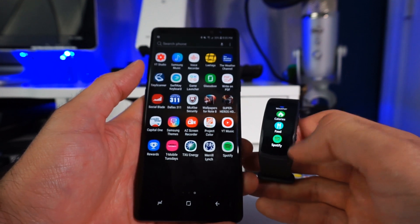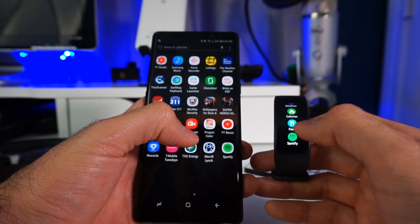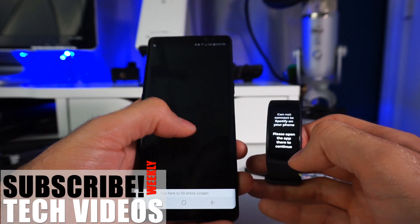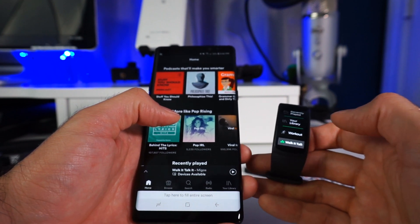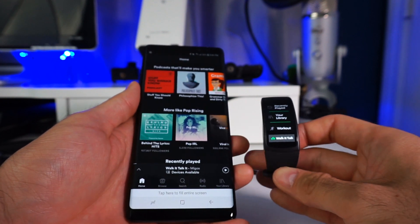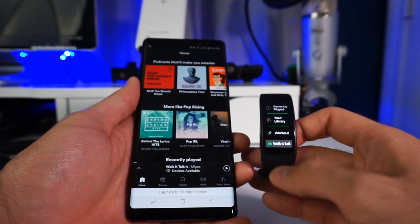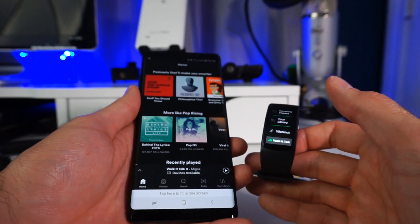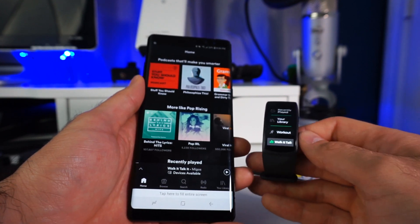Now that the app is installed on both the phone and the watch, you can remote control Spotify on your phone through the watch. If you try to open Spotify directly through the watch, it may tell you it's not able to connect because it hasn't been recognized through the phone. The workaround is to open Spotify on the phone first, and then it will connect directly to the Gear Fit 2. A lot of times if you just try to open it through the watch it will just sit there and not connect, so always try opening it from the phone first.